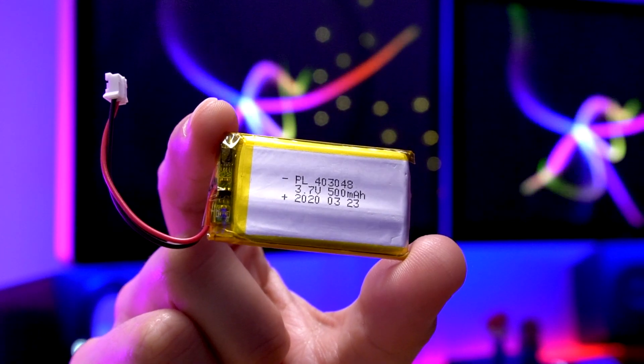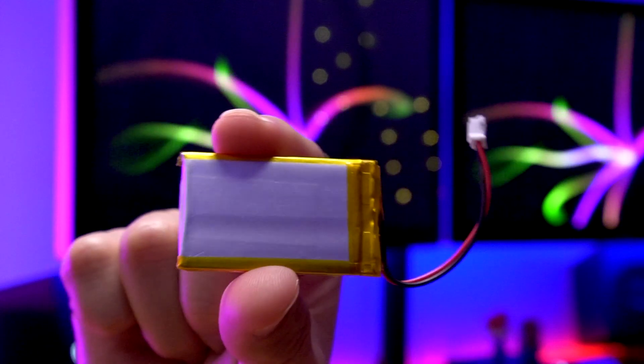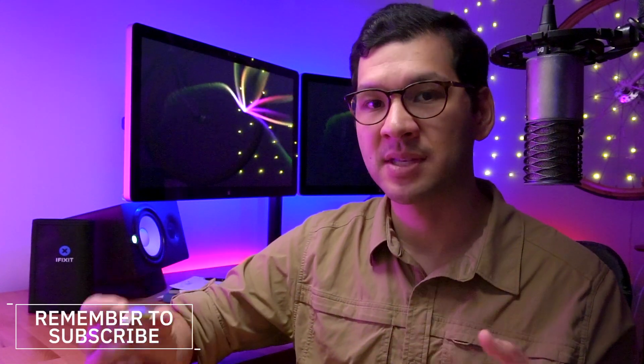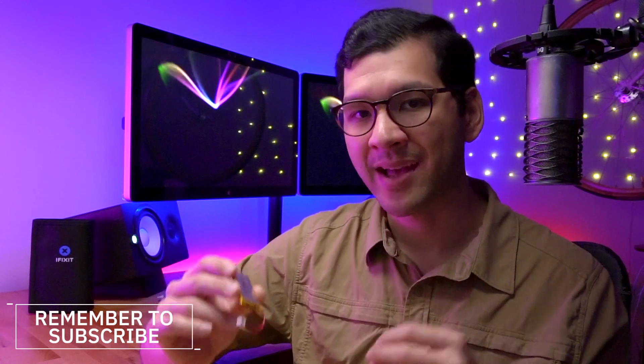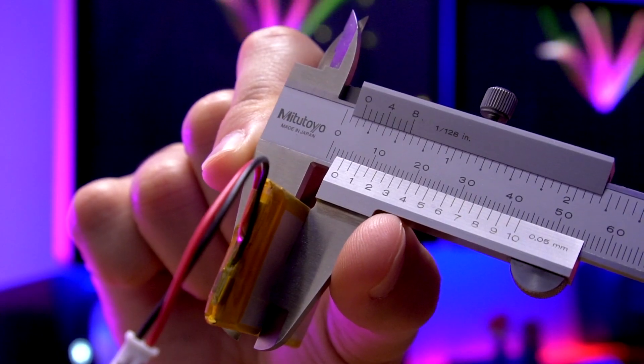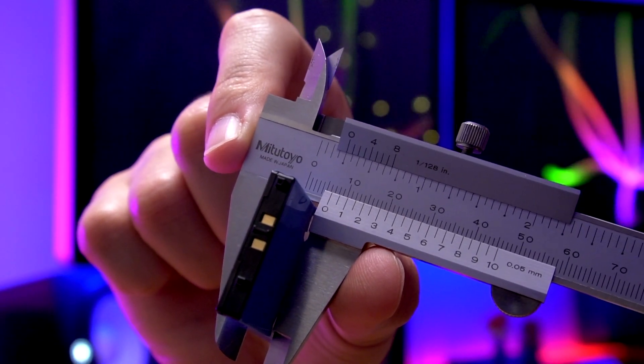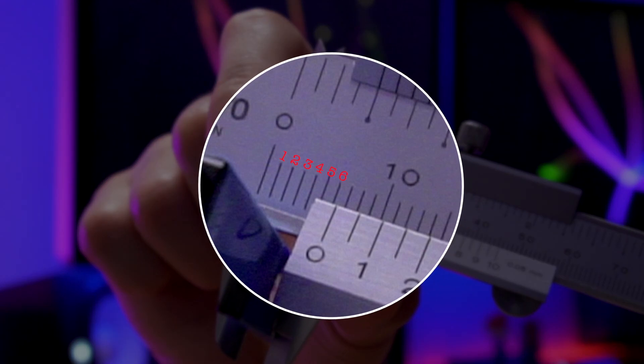I'm going to go over all the components you're going to need for this modification, starting with the first battery. This is a lithium polymer battery, a 40-30-48. That number means it's 4 millimeters thick, 30 millimeters wide, and 48 millimeters in length, rated at 3.7 volts, 500 milliamp hours. It's 4 millimeters thick, which is quite a bit thinner than the OEM one. I measured the OEM battery and it actually swelled — originally around 5 millimeters thick, but this one is actually a little over 6 millimeters. So we're going to save almost 2 millimeters of space using this battery.